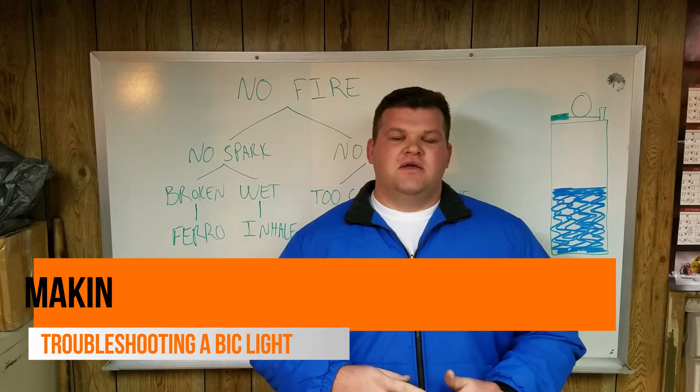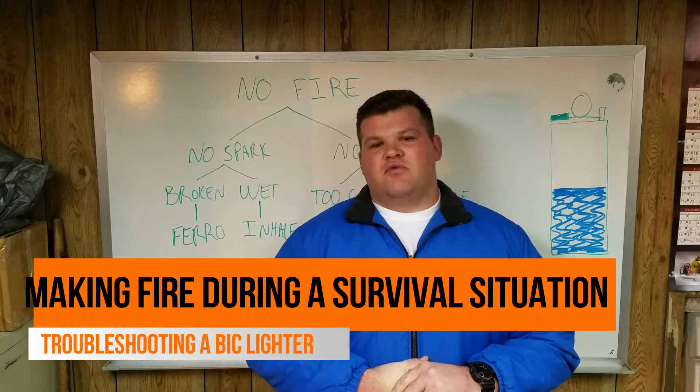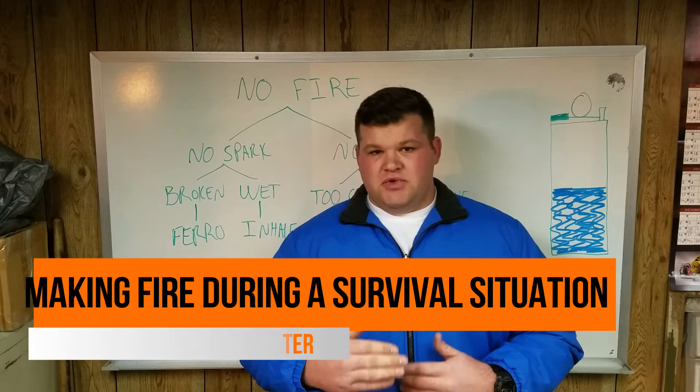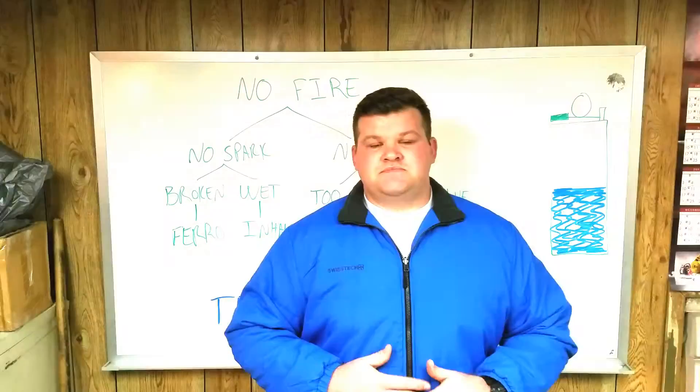Hey guys, thanks for watching this video. I'm going to show you how to get a Bic lighter back up and running, whether it's for prepping, survival, or whatever it is. There are very few things that can go wrong with a Bic lighter that takes it completely out of the game. I'll show you a couple quick tips and we'll do a couple of experiments, so you can almost always get one back up and going and make you a flame. Let's go ahead and take a look at it.